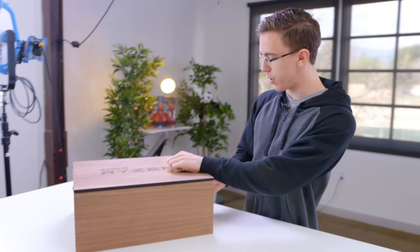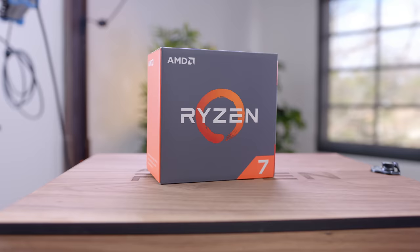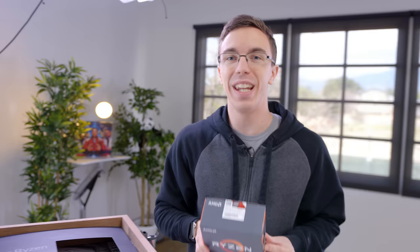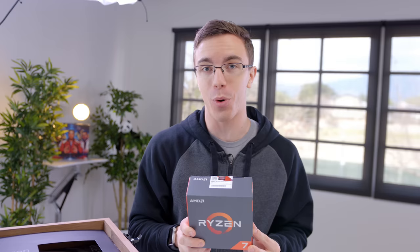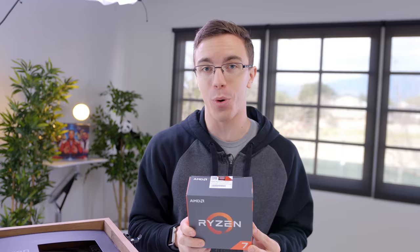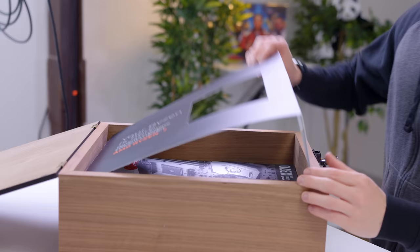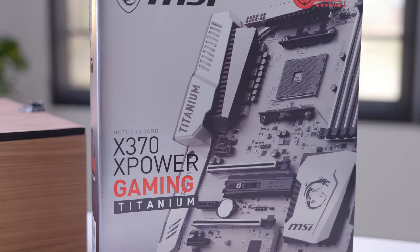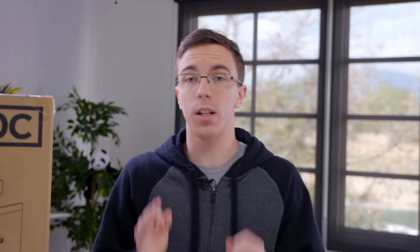Big shout out to AMD for hooking us up with Ryzen early. Inside this box, you'll see that we have some fun toys to play with for this build. First of all, we have the brand new Ryzen 7 1800X processor. This thing is no joke — not only does it have eight full cores that are hyper-threaded, but it can run up to four gigahertz. We also have the new MSI X370 X Power Gaming Titanium motherboard, because of course, the longer the name, the better the board. But this is just the beginning of what we have in store for Helium.